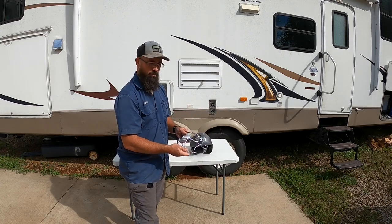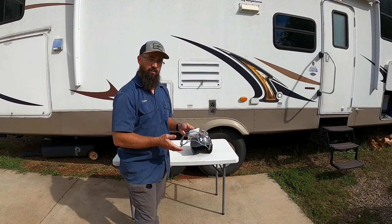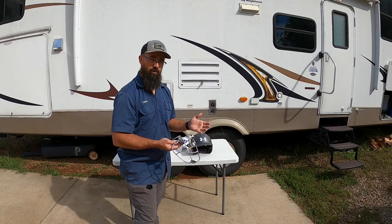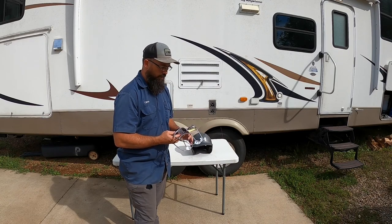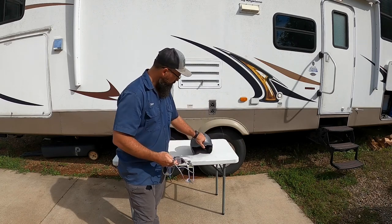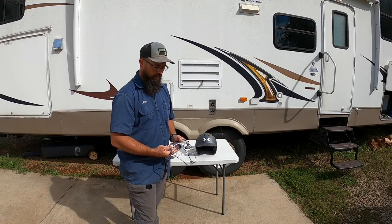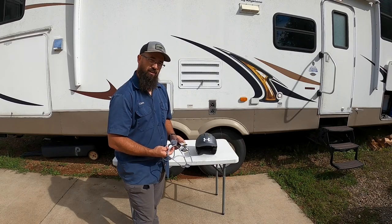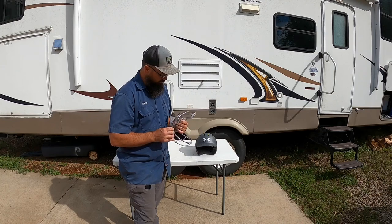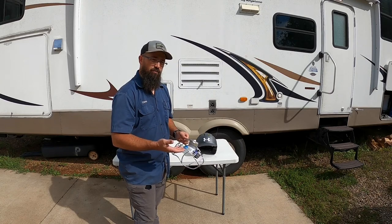We bought this off Amazon and when you read the reviews, everybody talks about how awful it is to install. They said there's no directions or anything like that. Looking at the picture online and the helmet, I'm fairly mechanically inclined so I don't see it as being that hard. With no instructions, maybe some people just can't quite figure it out, and I understand.